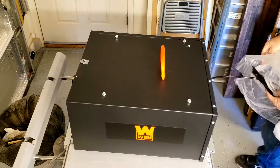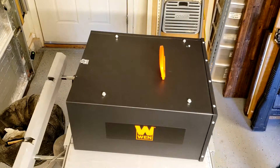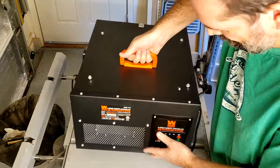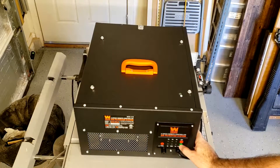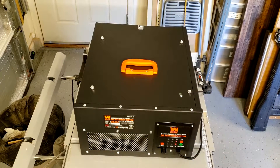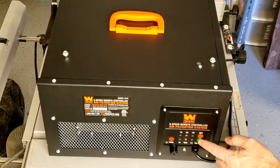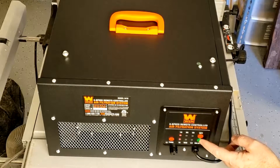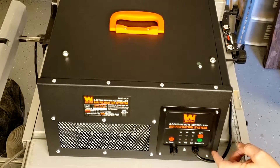I'm going to turn it on and see how it works. Well, that seems to be working — it comes on. I'm going to do manually four hours, two hours, or one hour. There's off.